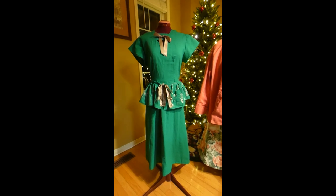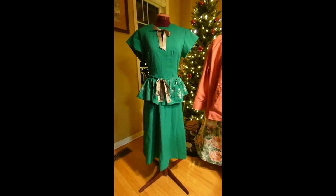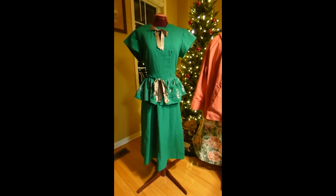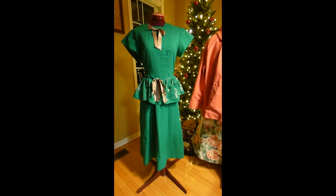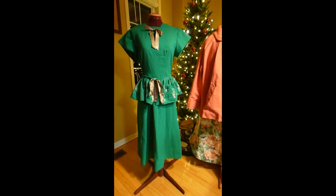That is the 1940s peplum dress — green, with ribbon accenting above the keyhole and on the peplum, with fabric painted to show sparks of excitement in the color.